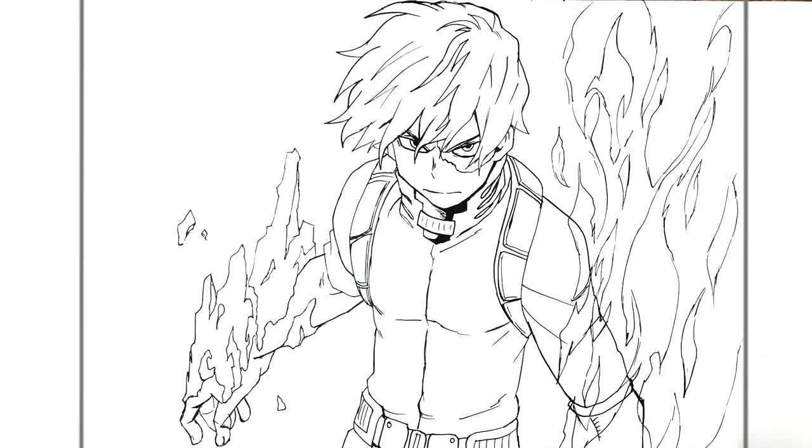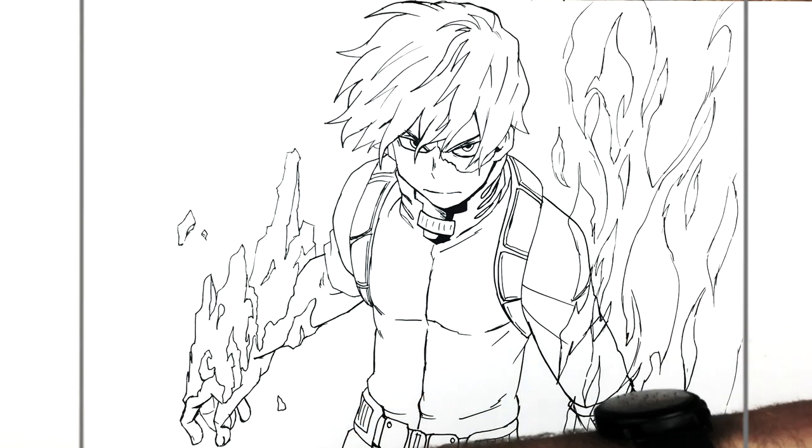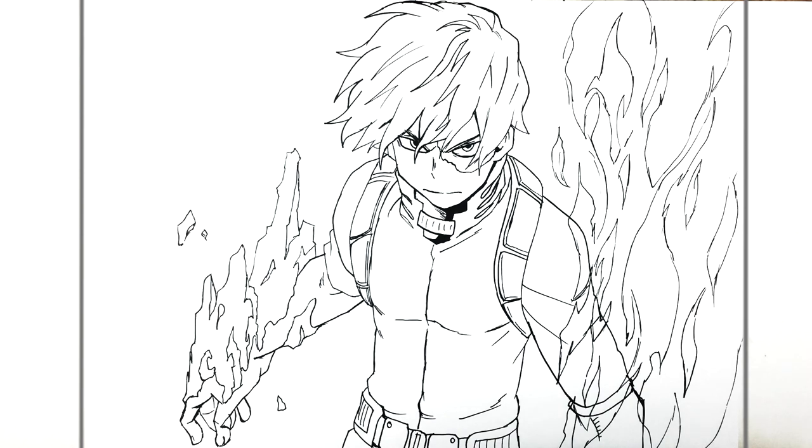So there you go. I know it's a tricky one, but I wanted to do one with both of his powers going instead of just a portrait. Hope it was helpful and it wasn't too difficult. Thanks for watching and I'll see you in the next video.